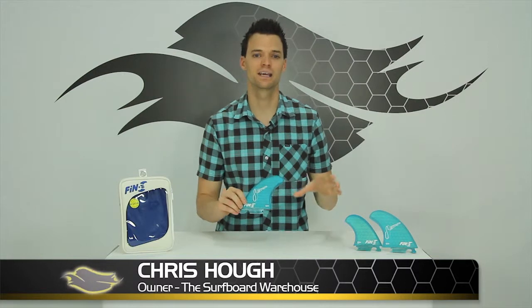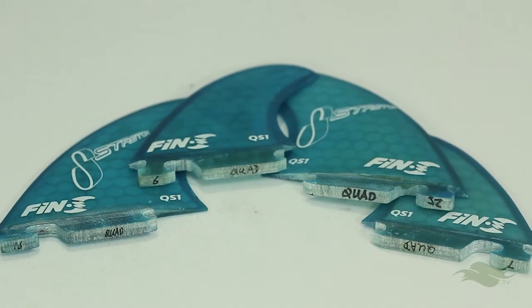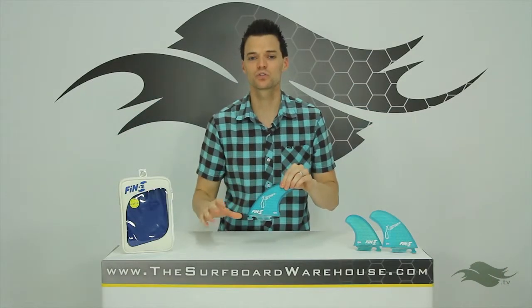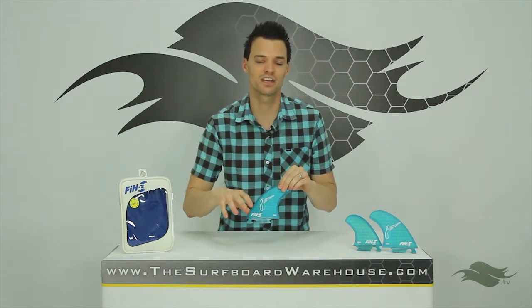Hey guys, Chris here with the surfboardwarehouse.com. Today we're talking about the Fin S QS1 fins or the Fin S stretch quad fin set. Fin S is a screwless fin system so there's no screws. These fins kind of snap in and snap out of the Fin S boxes.